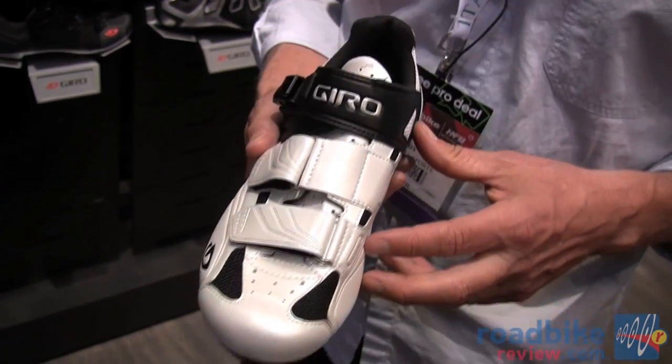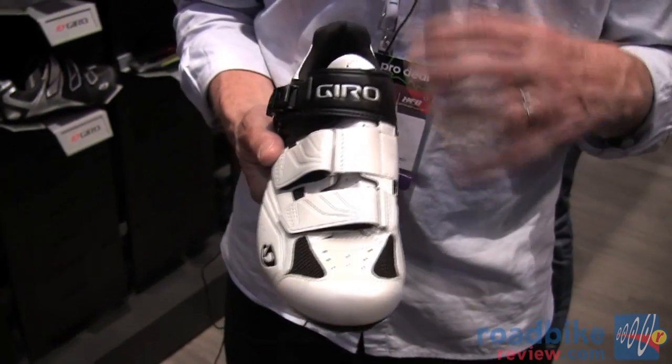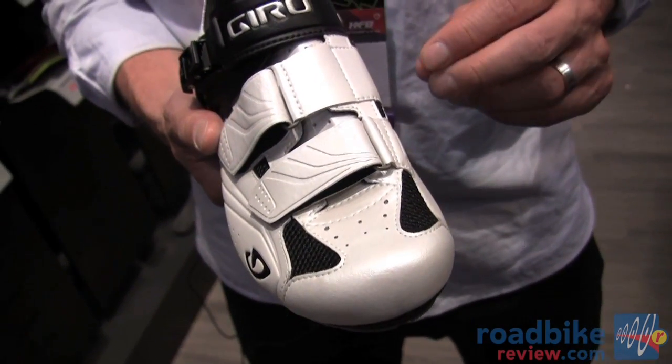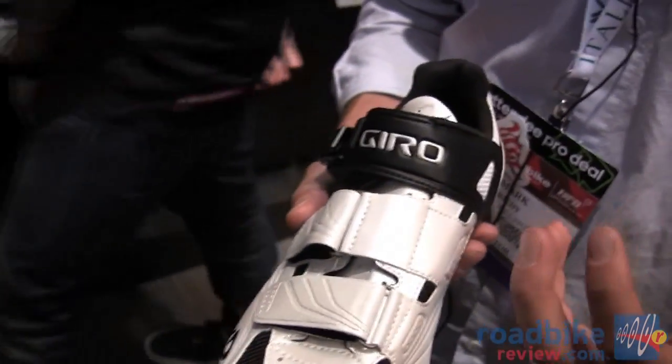Like all our more expensive shoes, the Apex is built around the Giro Superfit Last, so the fit is designed to be really comfortable yet aggressive enough that it will still hold your feet in place when you're riding hard.